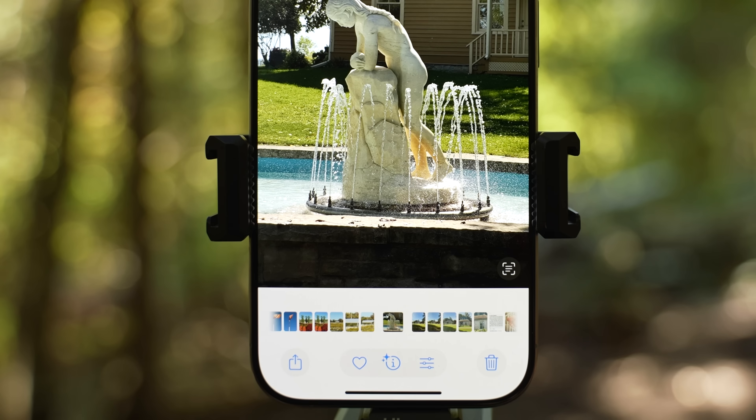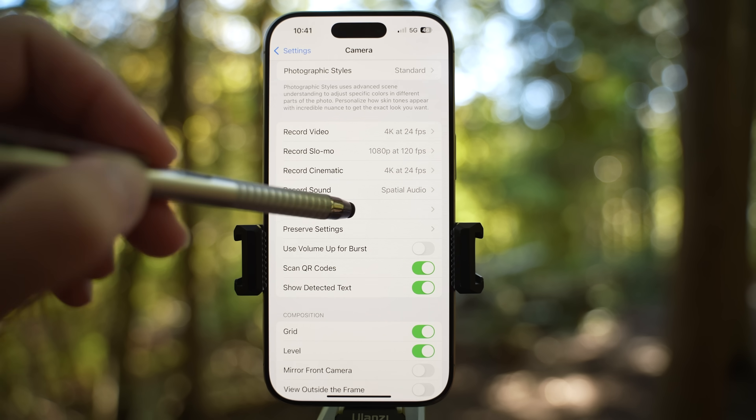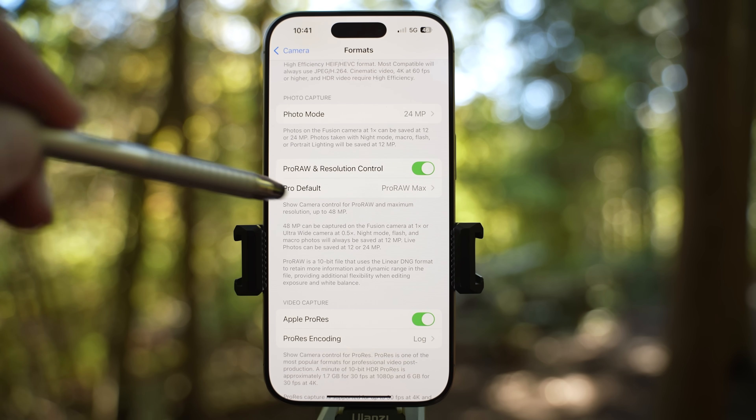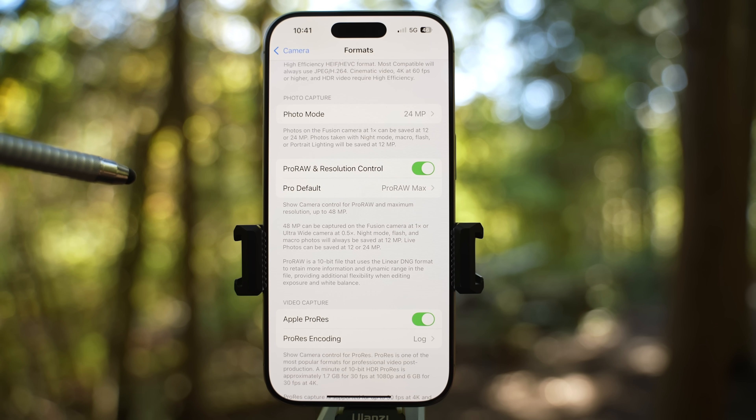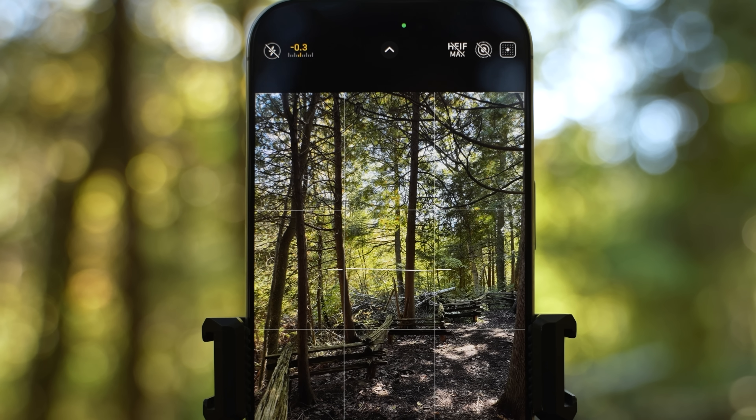Speaking of photo quality, chances are that if you take a photo right now, the photos will be 12 megapixel size. Let's go to the camera settings and explain camera formats. Scroll down, make sure pro RAW and resolution control is enabled and below hit the pro default setting. If you are not a photographer who edits photos in programs such as Lightroom but wants the best quality possible, enable HEIF max — up to 48 megapixels — as pro default. Now when you open up the native camera app, you will see the HEIF max icon.